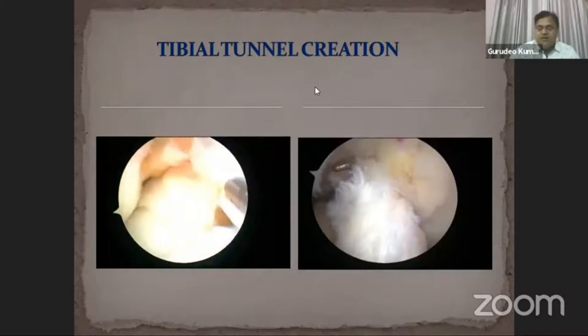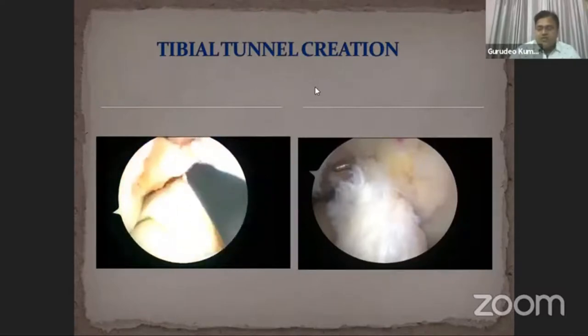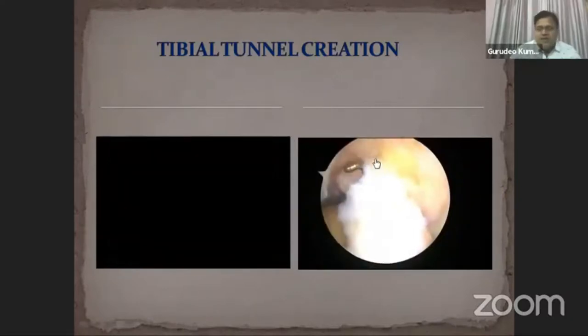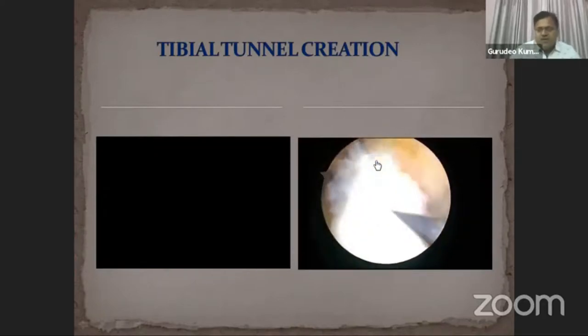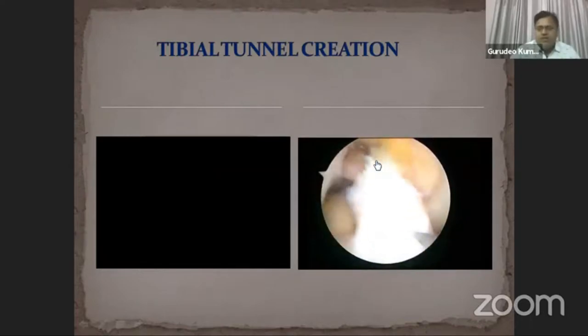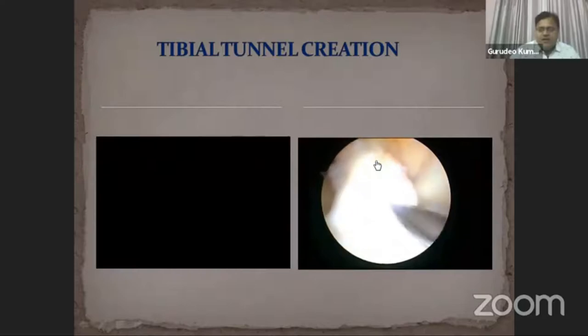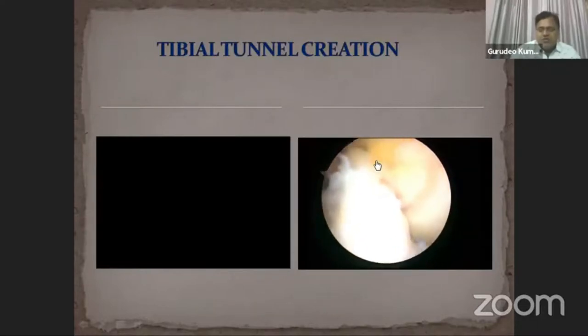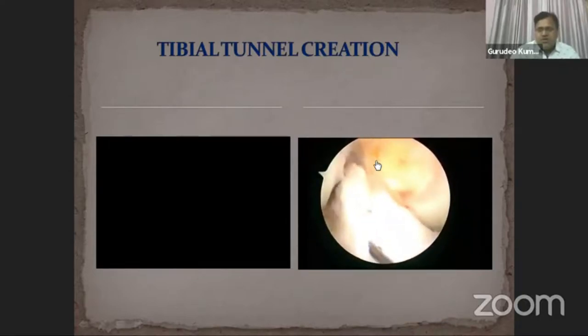The final drilling is made by hand so as to prevent rupture of the tibial remnant footprint. Then we insert the probe inside the tibial tunnel. We use an 11-number scalpel to create a mid-bundle window between AM and PL, then use straight artery forceps or a probe to separate both the AM and PL bundles.